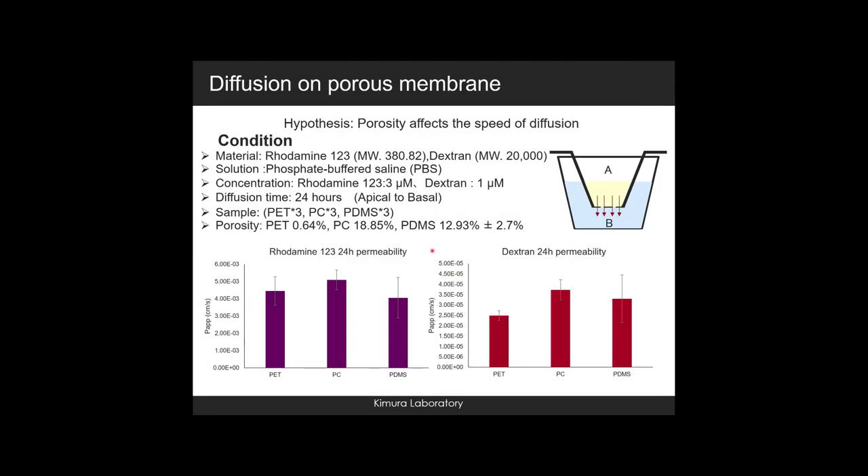We made a hypothesis that porosity affects the speed of diffusion. We chose rhodamine-123 and dextran to test the rate of diffusion on different porous membranes. The diffusion substances were mixed with PBS: rhodamine-123 at 3 micromolar and dextran at 1 micromolar. The diffusion time was 24 hours. Results showed the diffusion rate of low molecular weight substances was not affected by porosity; however, the diffusion rate of high molecular weight substances was affected by porosity.